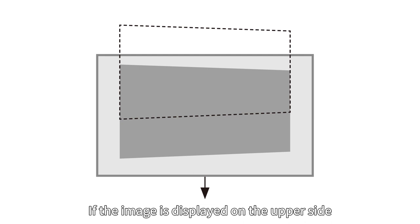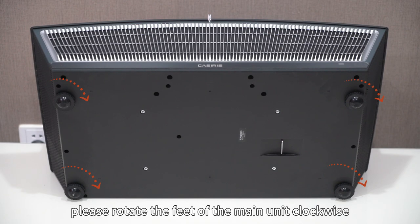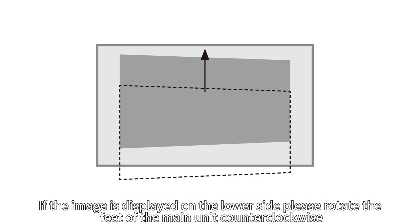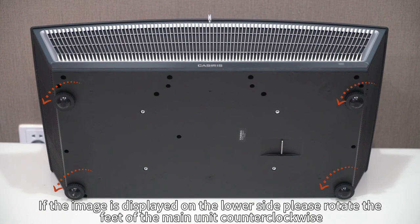If the image is displayed on the upper side, please rotate the feet of the main unit clockwise. If the image is displayed on the lower side, please rotate the feet of the main unit counterclockwise.